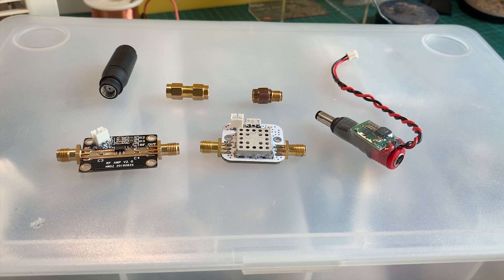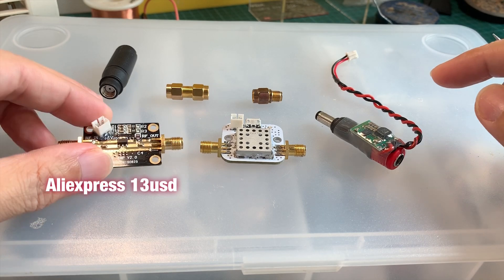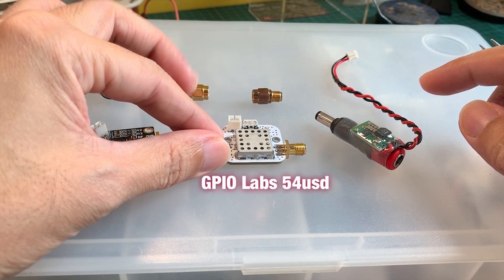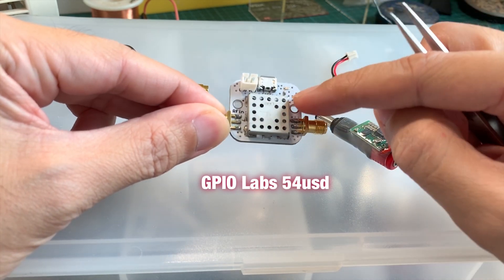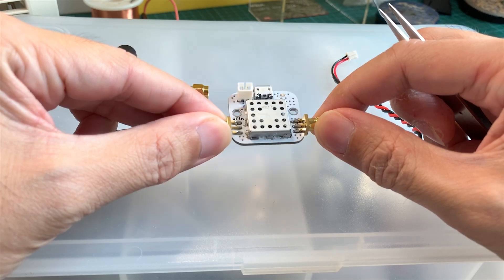This time I have ordered two LNAs. LNA stands for Low Noise Amplifier. As you can see here on the bench, I have the AliExpress LNA — this one is $13 USD with shipping. And I have the LNA from GPIO Labs; I'll post the link in the video description. This one is $48 USD, but with shipping it's $54 USD.